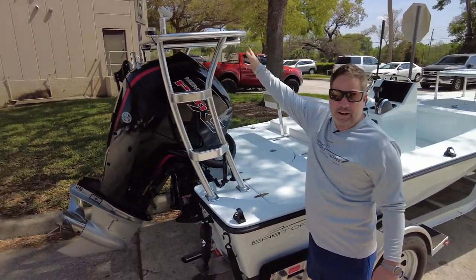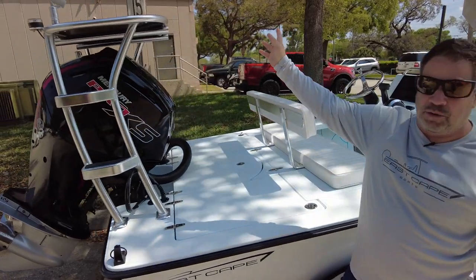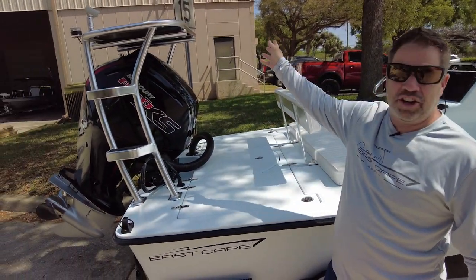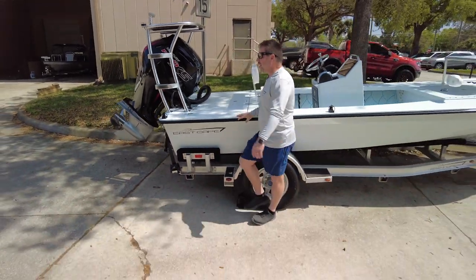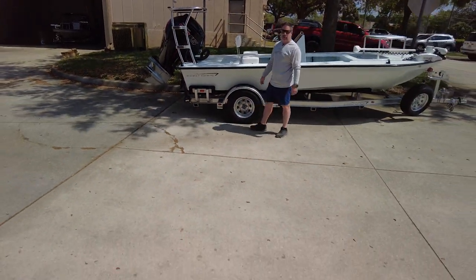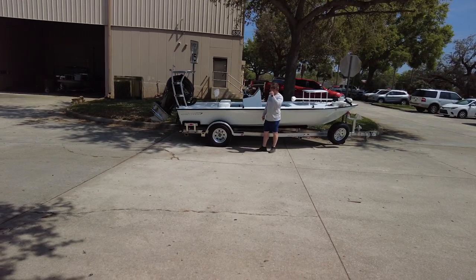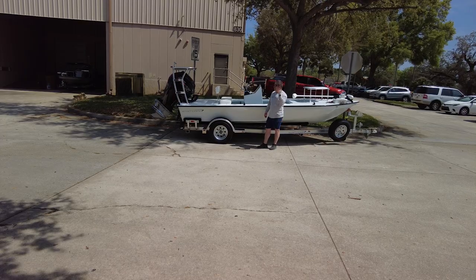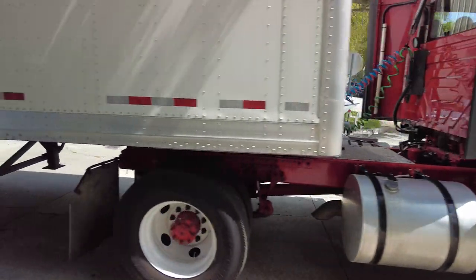Trim tabs and lean bar tubes going on it as well, the all-around under light — oh, this is a good one. We got a semi coming through. Mr. Cameraman, back up, we'll let this guy go through. Let me see if I can get him to do a little honky honk. Hit it. There you go.